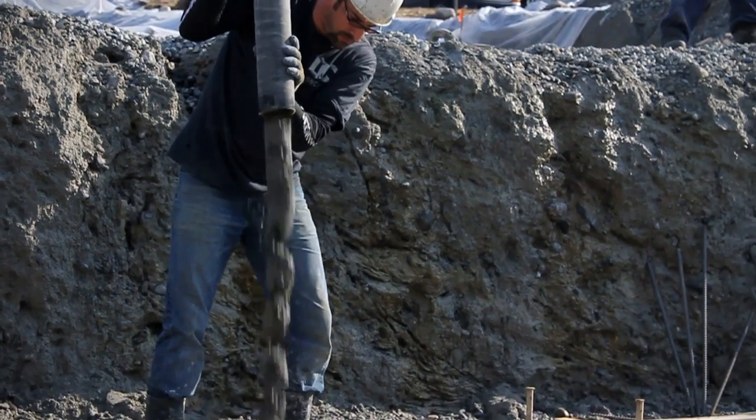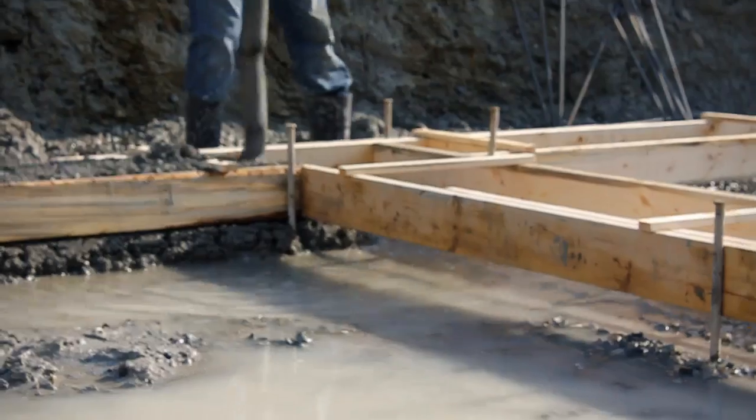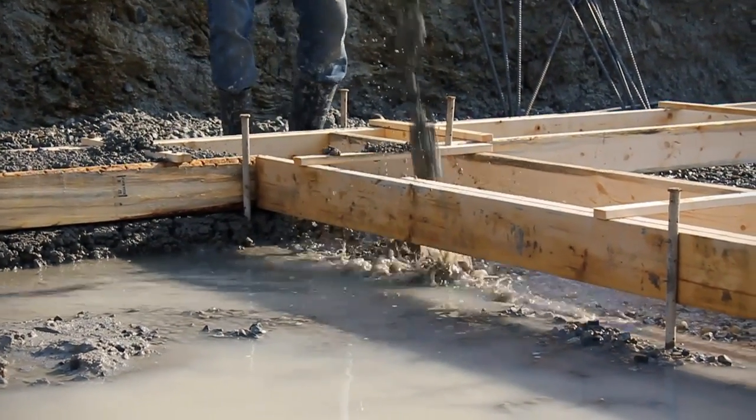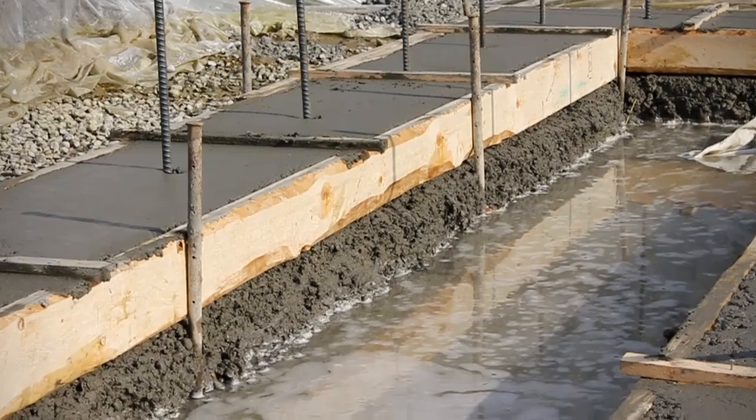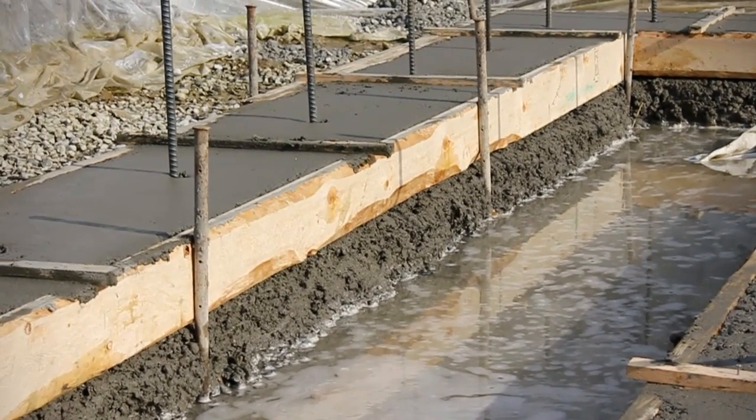Conventional footings offer no protection against standing water on the job site. When you pour footings in this situation, the concrete actually dissolves into the water, which in turn reduces the overall strength of the concrete.